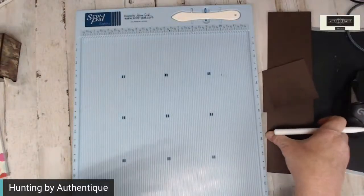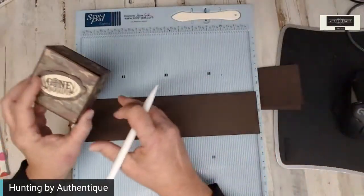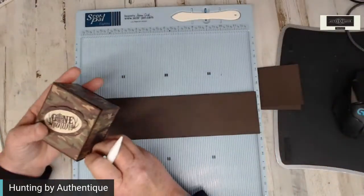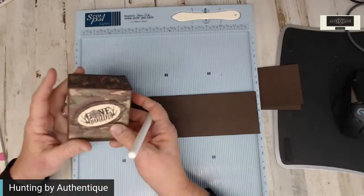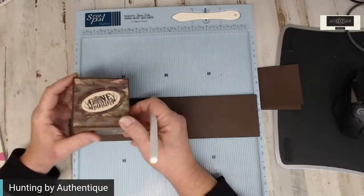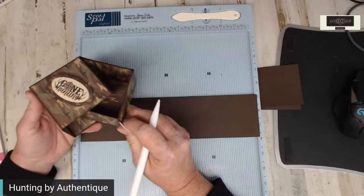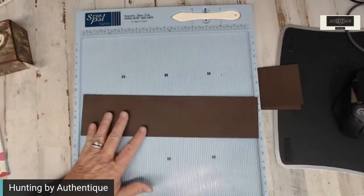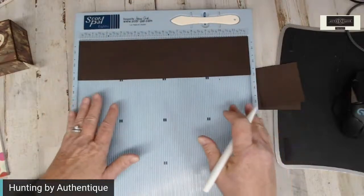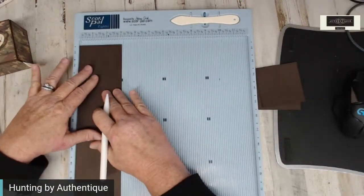It's kind of hard sometimes with masculine paper as to what do we do. Our guys get left out a lot, and I'm surprised that even my husband said something — he said that would be really cool on his desk. He likes to take mints to work; he said he could put them in there, stick it in the desk, and nobody would bother it. Okay, we'll get one made for him.